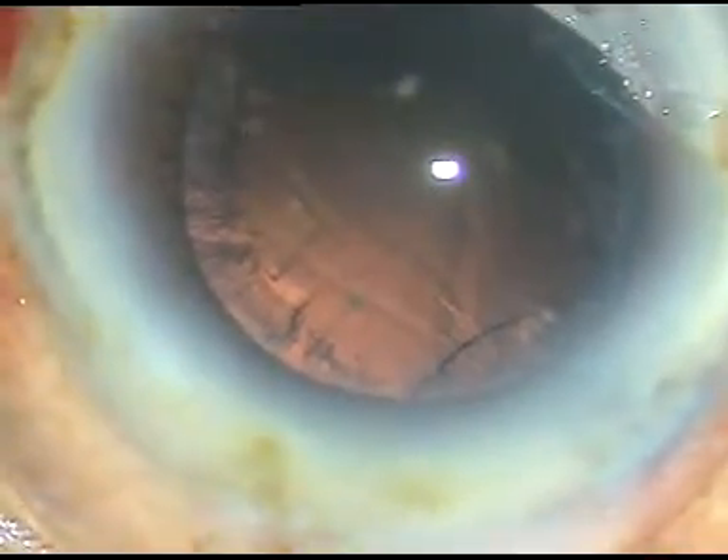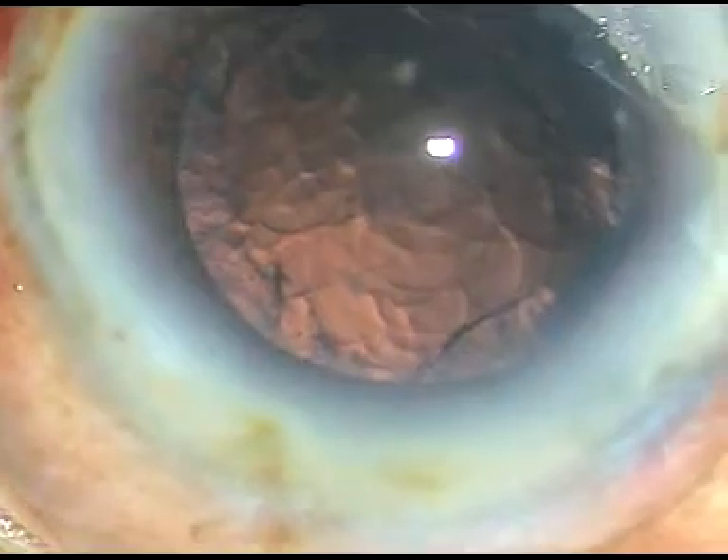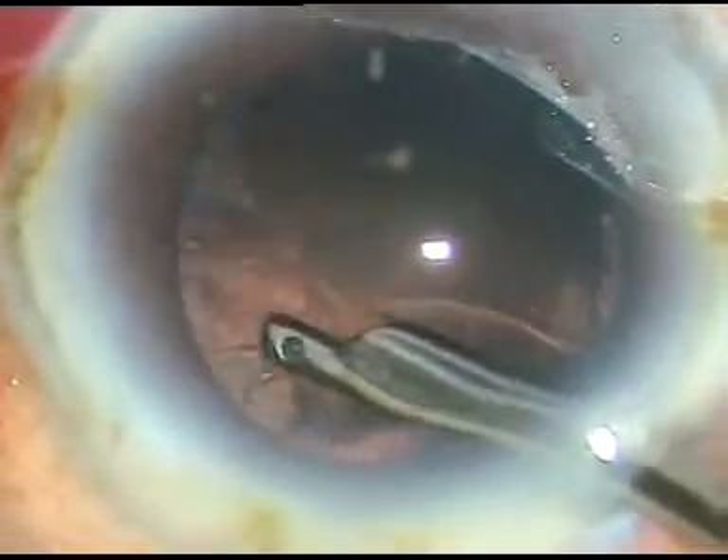Now viscoelastic substance is injected. We can see some red glow. Viscoelastic substance is injected and this little bit of cortical matter — there is no epinucleus, as it has been incorporated into the nucleus.